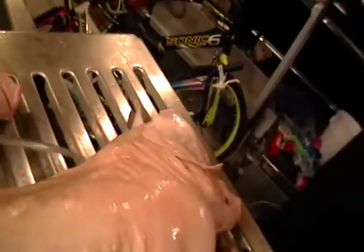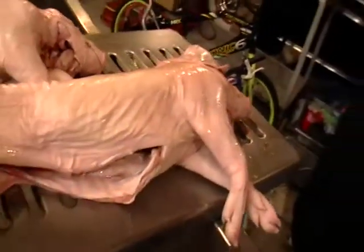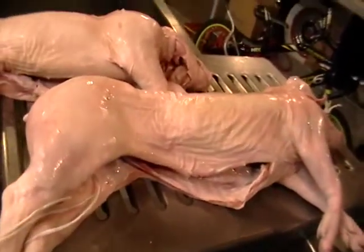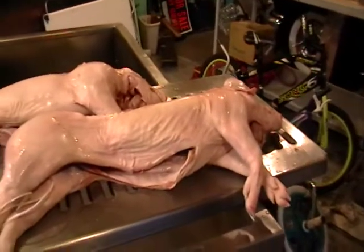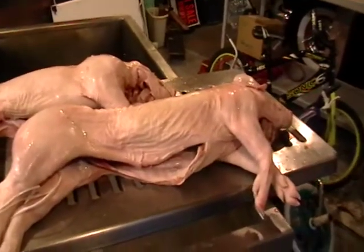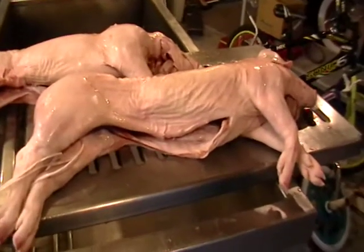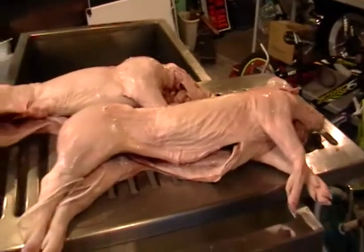I found that poking some holes where you can get your injector through the skin works the best, so that's what we're doing. We'll inject these and put them in the brine solution. I'm going to use some very large garbage bags, put some of the brine solution in there, and tie them up.